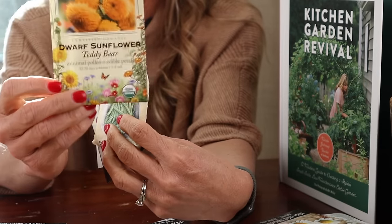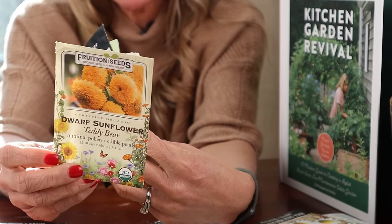Then on the corners you're going to add these fantastic teddy bear sunflowers. They're mini, so they're not going to take up a huge space or get too big in your garden — they're the perfect accent to your space. So you've got chocolate cherry tomatoes, banana peppers, Valentino beans, and then the dwarf teddy bear sunflower.